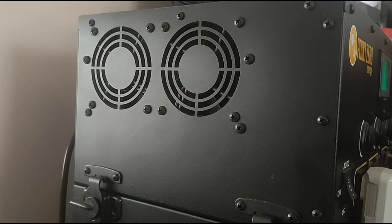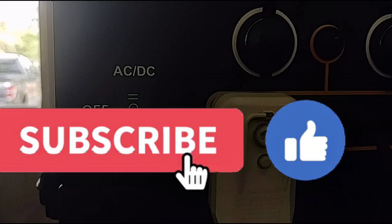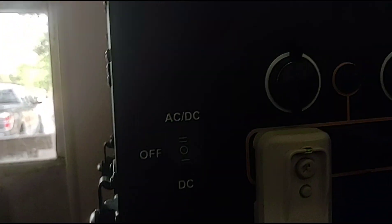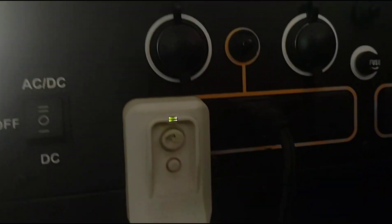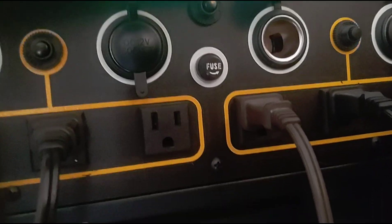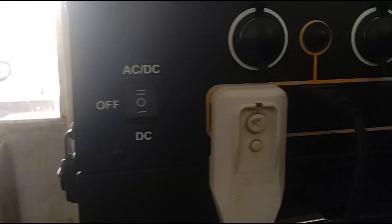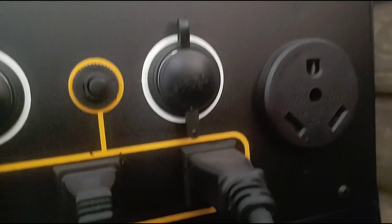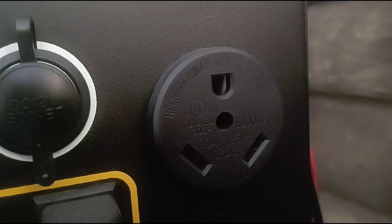On the left side of the unit you've got two cooling fans. On the front you have your AC/DC switch up top, an off switch in the middle, and a straight DC option toward the bottom. Up here you have a 12-volt car charger, a second 12-volt, a third, and a fourth car charger. We have a total of six 120-volt receptacles for plug-ins, and over here a 30-amp plug-in for hooking up to RV equipment.